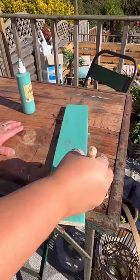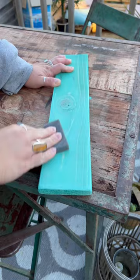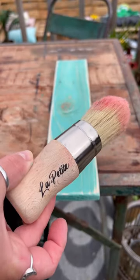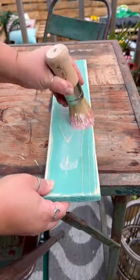Then I waited for it to dry completely and sanded it to distress and reveal a little bit of the wood grain coming through. Then I used Bestang wax in clear to seal and give a little bit of a sheen.